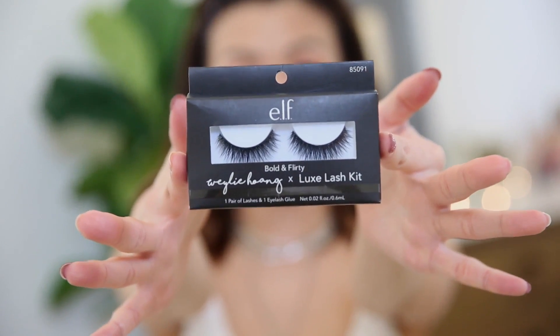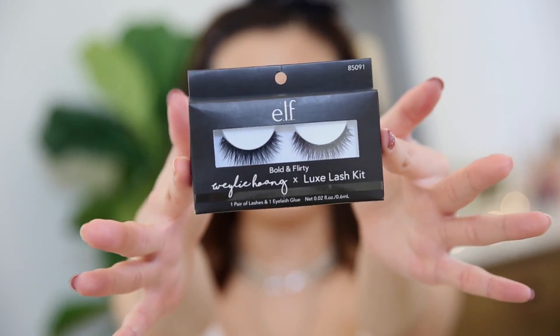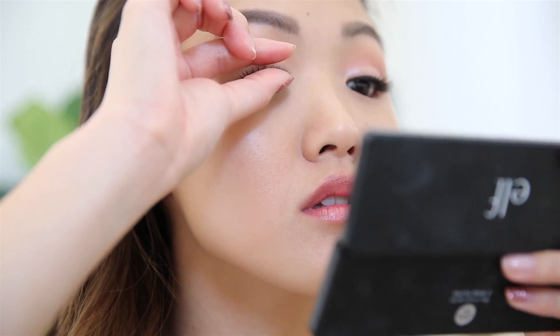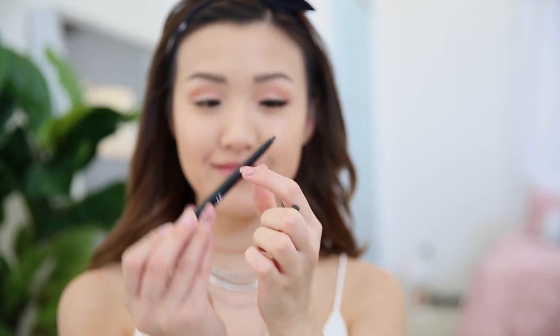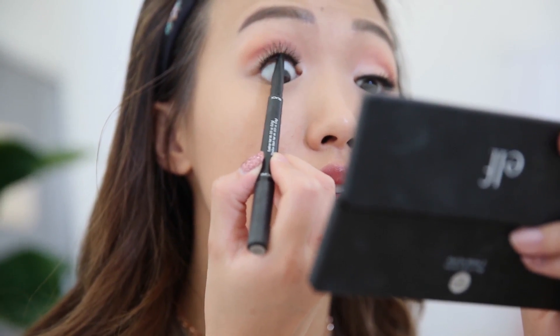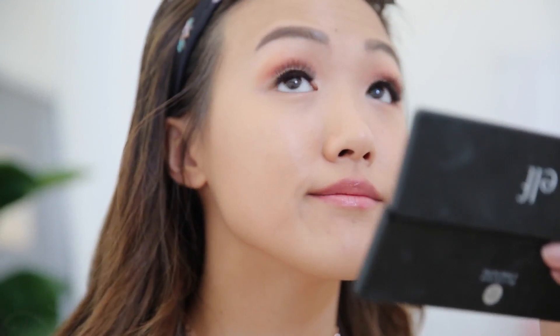And now, the star of this video — my lashes with e.l.f. Cosmetics. I am so obsessed with this style, it looks amazing on the eyes. I'm just going to apply a little bit of glue on these lashes and pop them on. Next up, I'm going to tightline with one of my favorite e.l.f. eyeliners. It is a dual-ended product — there's the shadow on one end and the eyeliner on the other. I'm going in to fill in that gap so that my fake lashes and my real ones blend in together.